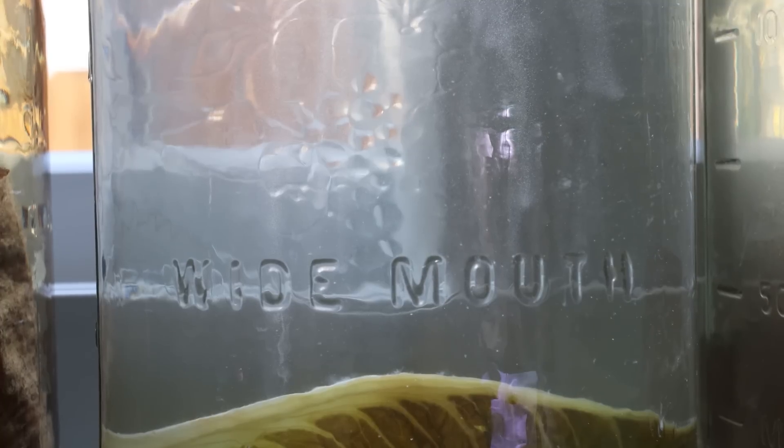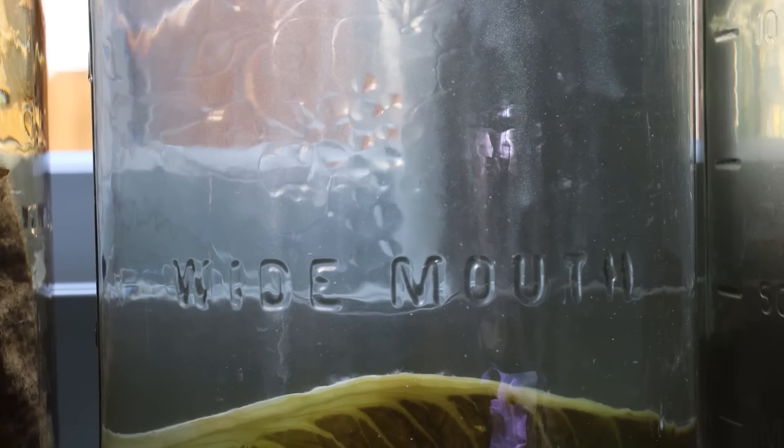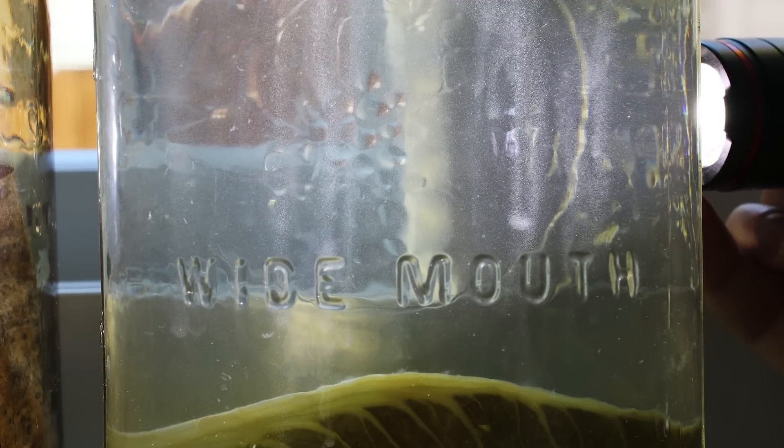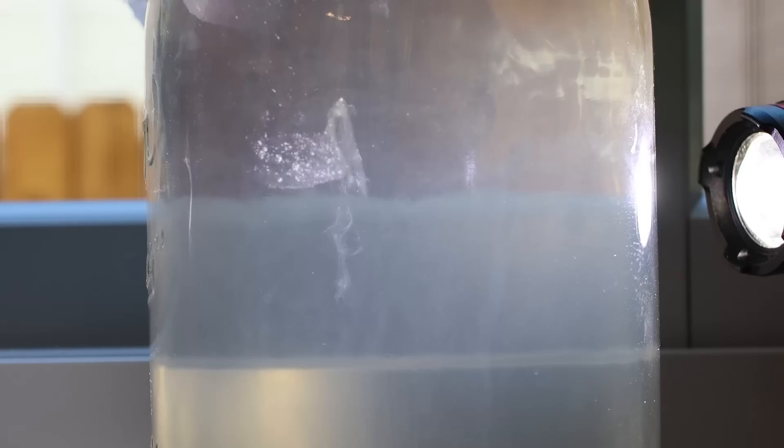Now I'll show you the infusoria — and you are not going to believe this. My infusoria cultures actually half-worked this time! Out of all my unsuccessful attempts over the years, all of a sudden when I make a video about it and whine online, it works. After a few days in a warm location, look at this — visible to the naked eye, swirling around, absolutely mouth-watering. This is the one made with lettuce leaves and it's the best — look at all these little delicious swirling masses.